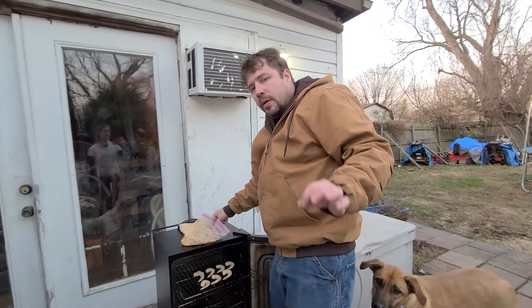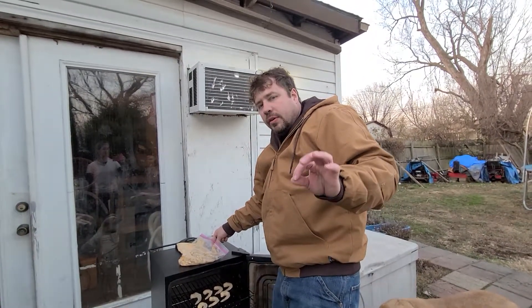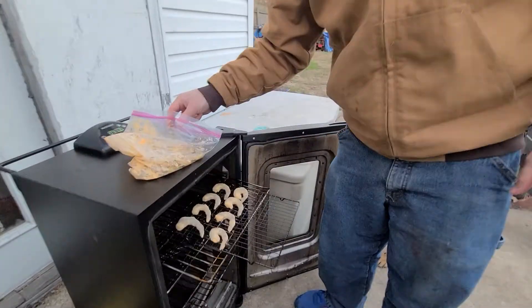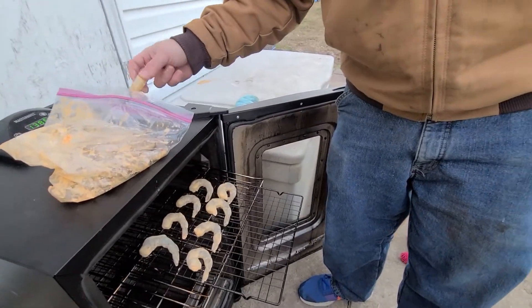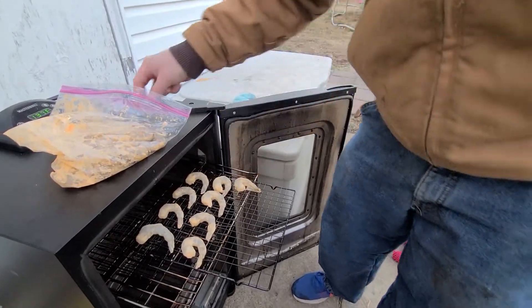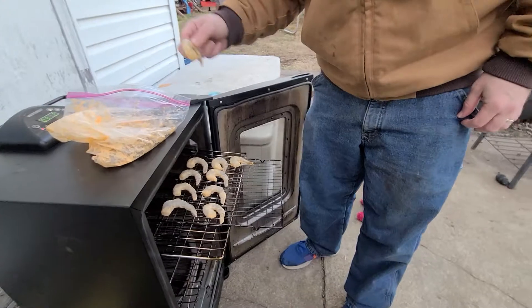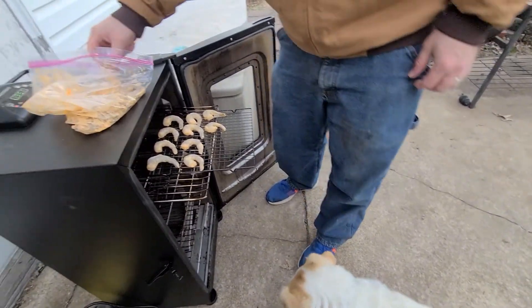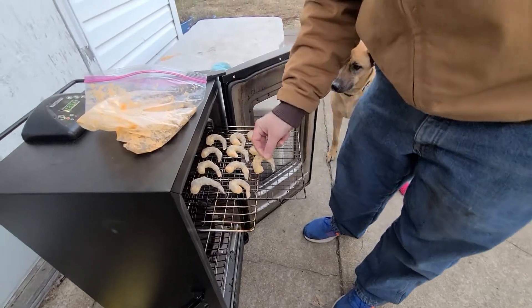Let me show you my world-famous smoked shrimp. These are uncooked, peeled, deveined with tail on. That sauce you see there is Taco Bell's Chipotle seasoning — the same one they use at Taco Bell. They sell the bottle at Taco Bell. I'll grab it in a minute and show you at the end of the video.